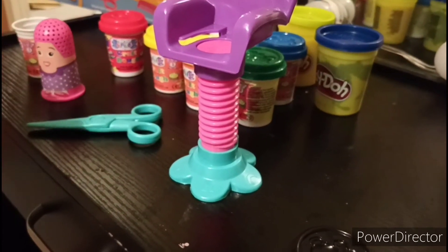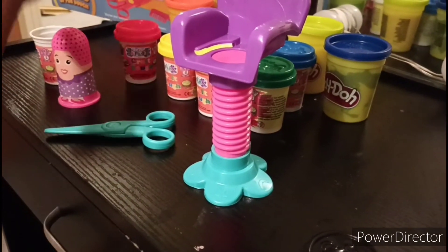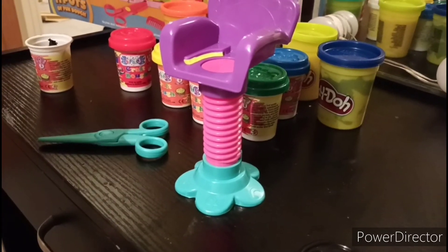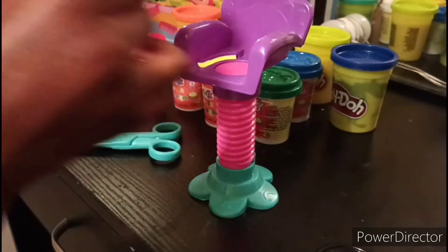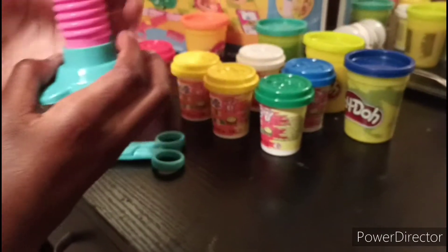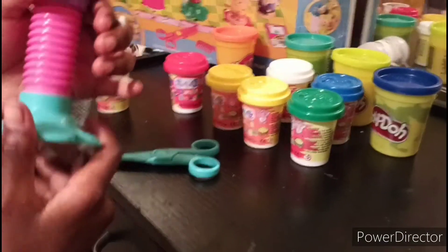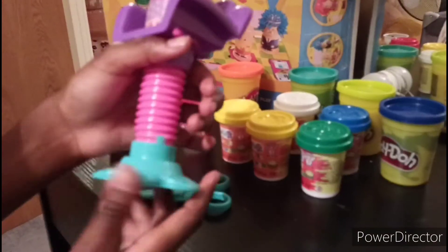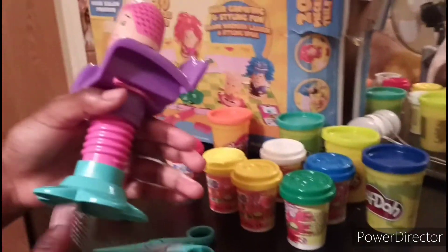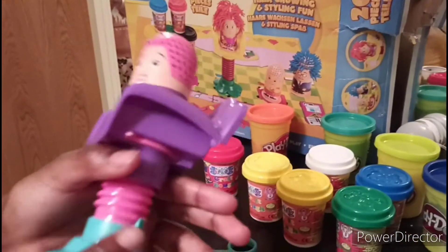I got this little bit just like that, and just put it there. Then all you have to do is spin it like this - just wait for it to push all the dough through.